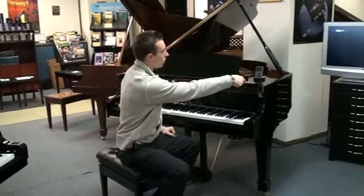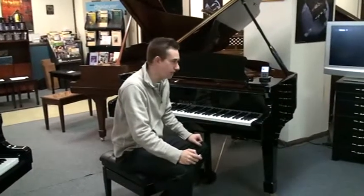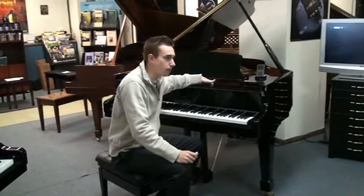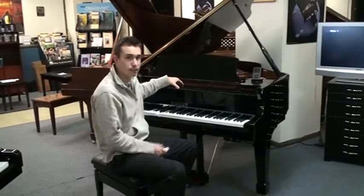PianoDisc also has a large assortment of classical music. They have what's called Masterpiece Collections — I believe they have eight now. By the way, if you want to get online, their website is pianodisc.com and you can see the wide variety of music that they have. But this is a nice classical piece.